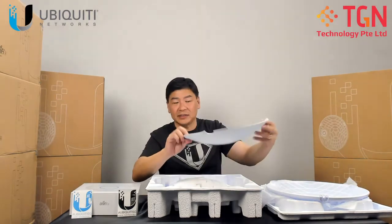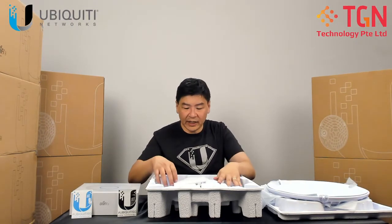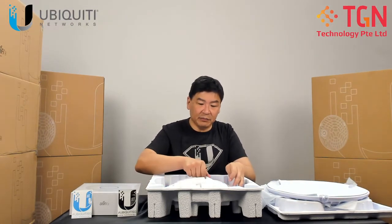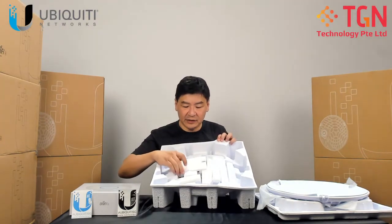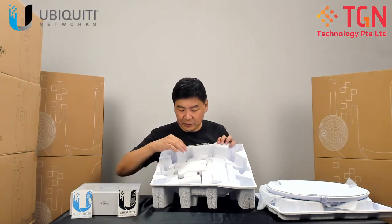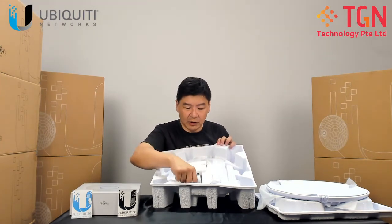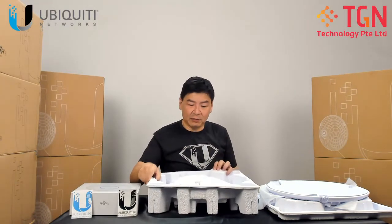You have a plastic styrofoam for protection of the unit. The layout includes the radio, the support beam, the alignment tool, the power cords, and the POE injector. Let me remove them one by one.